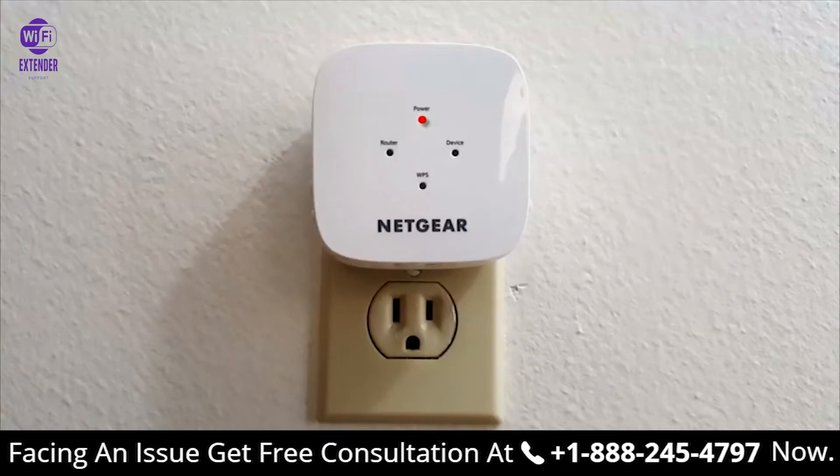Let's go ahead and plug this into an AC wall outlet. When you first do that, the power light is an amber or reddish color, and then after about a minute it does turn green on the power light.